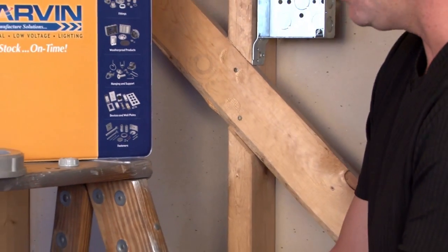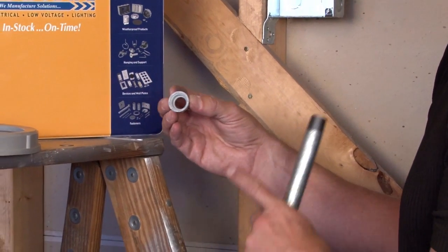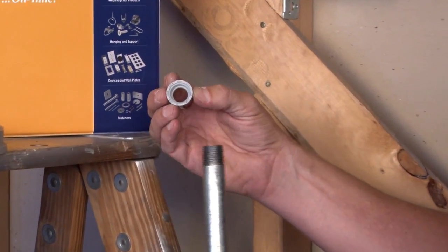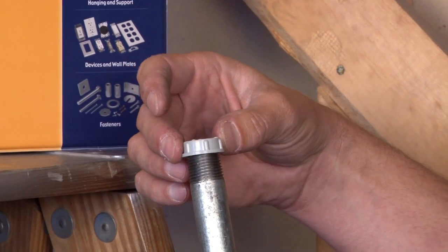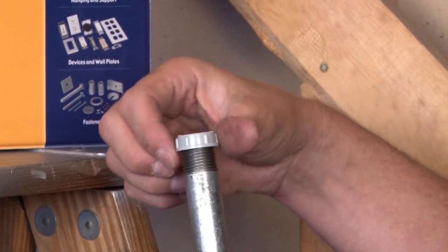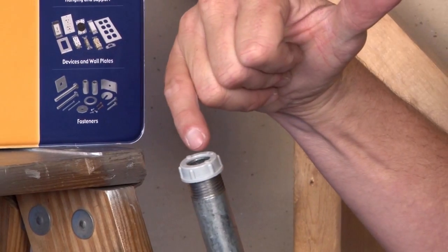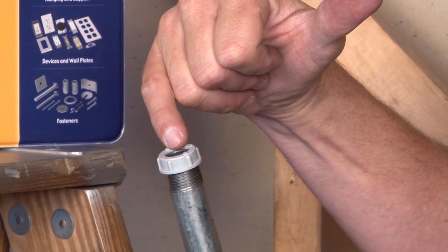For rigid or IMC conduit, we also manufacture threaded insulating bushings. As you can see, the interior threads fit right on top of the rigid or IMC pipe and it screws down quickly and easily, providing an insulated edge on the top of the pipe.